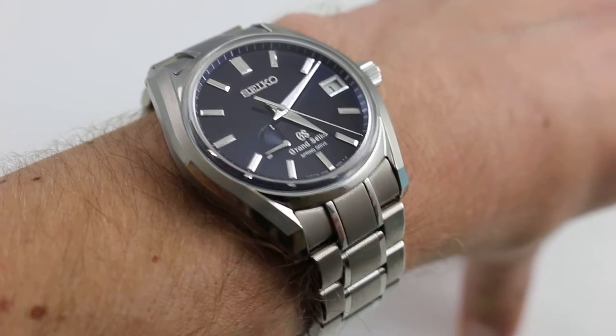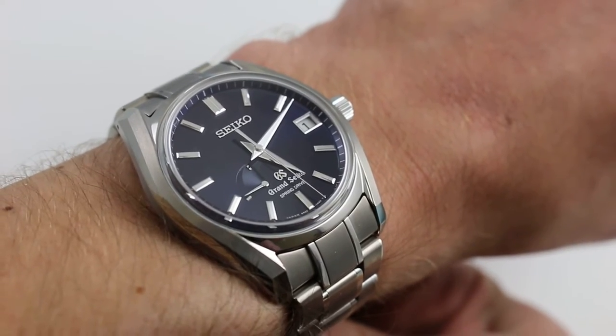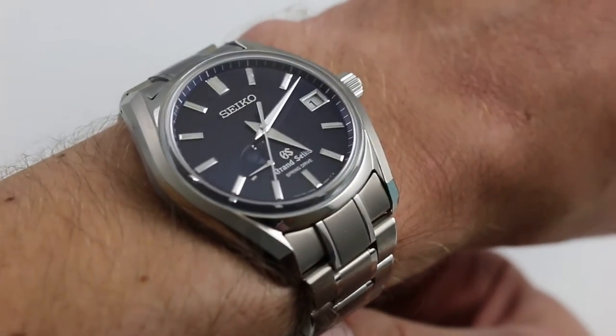Hi, I'm Tim. Welcome to Govberg, and thanks for logging on. Today we are looking at the Grand Seiko Historical Collection SBGA 127 Limited Edition. You can see this Grand Seiko on our website, govbergwatches.com.